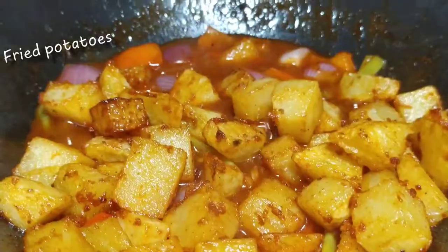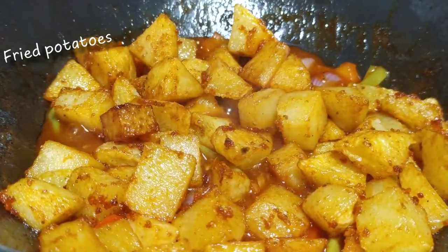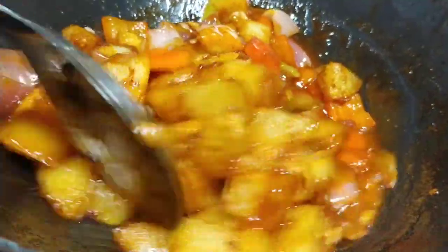Then, add the fried potatoes in a little bit and mix everything together well.